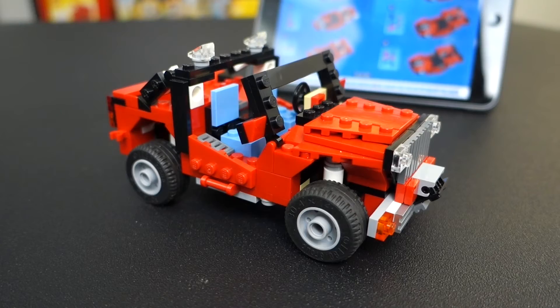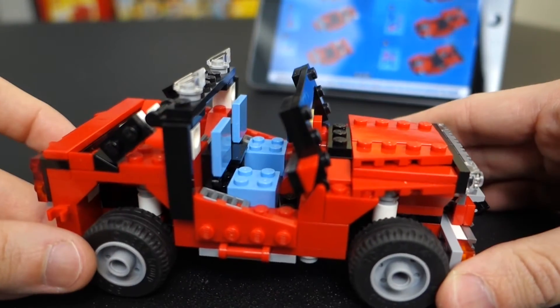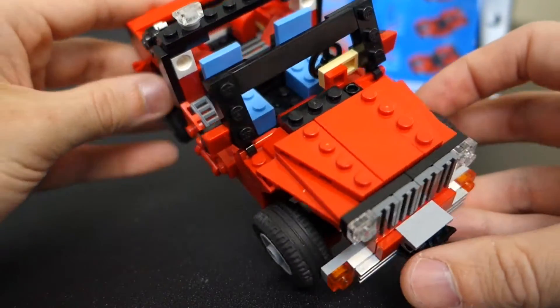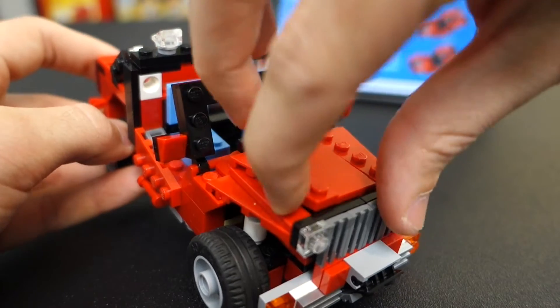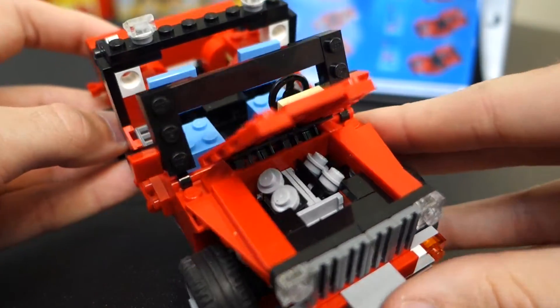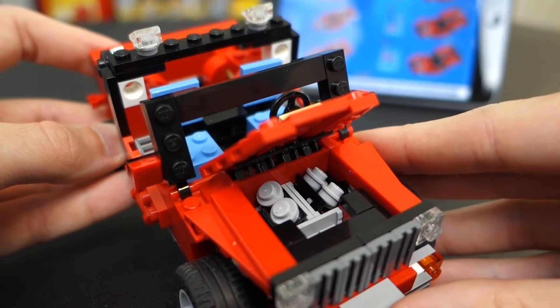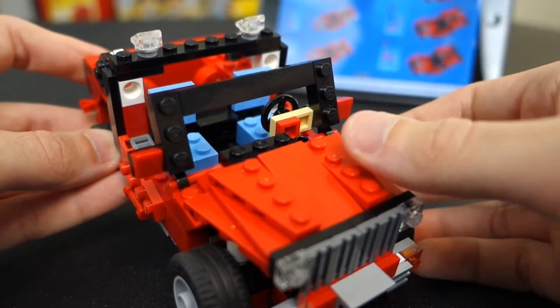Here is the model — the off-roader. Let's just admit it: this thing's a Jeep. It's got no doors on the side, and the front end has no fenders, just like a Jeep. The hood opens, although not very easily and not very far. You can see the engine in there. This has a lot more detail than what you'd find on a typical Lego model, and the steps on the back are actually fairly complex — you're putting a lot of pieces on at the same time, so you've got to be careful.